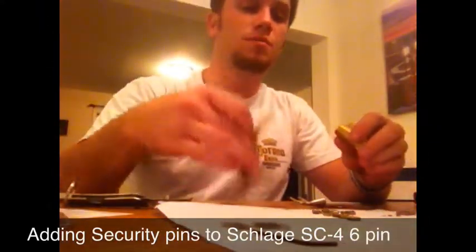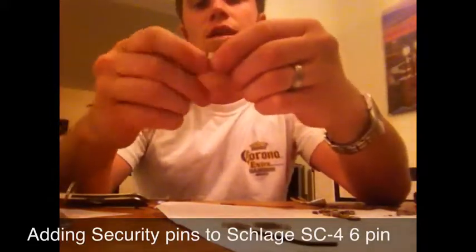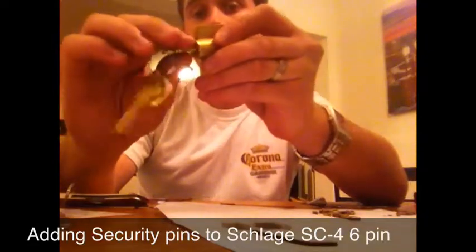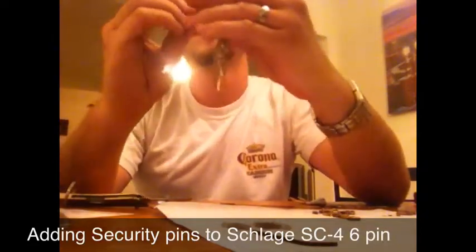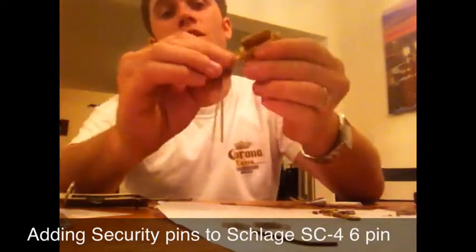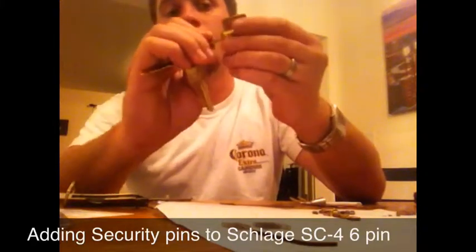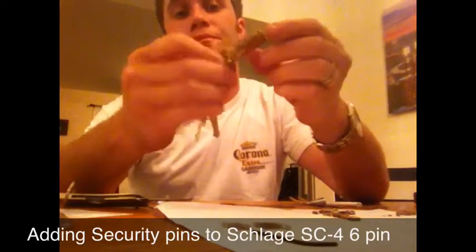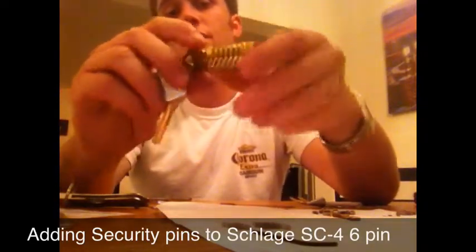What you are going to want to do is take the key that it is keyed for and rotate it so it is in the unlocked position. Now that it is in that position, you do not have to worry about your bottom pins falling out — make sure those stay in position. That way it stays keyed to your correct key configuration.